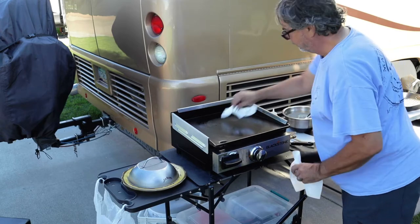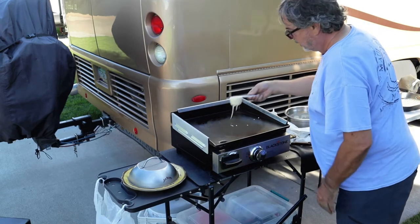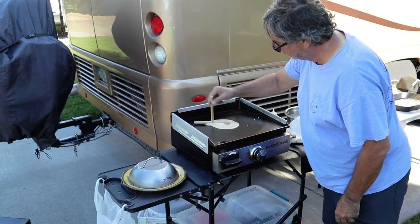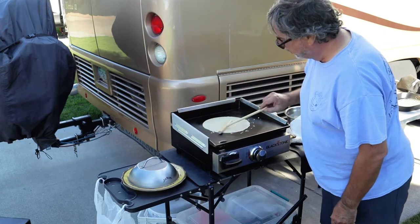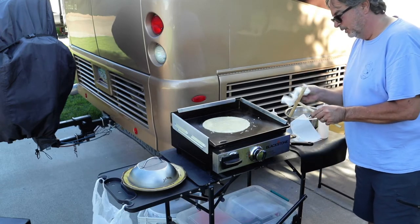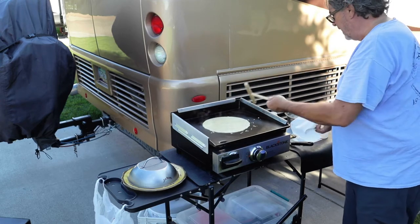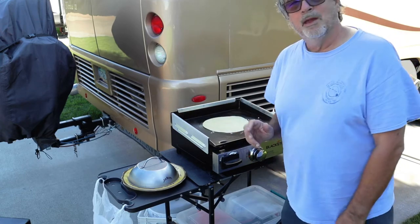A little bit of oil, wipe it around, then a third of a cup of batter. The more batter you use, the bigger you can make the crepe. If you don't wipe the tool off, the batter starts to stick, and when you go around it'll drag and not make a perfect circle. And that's all there is to cooking crepes on your Blackstone griddle.